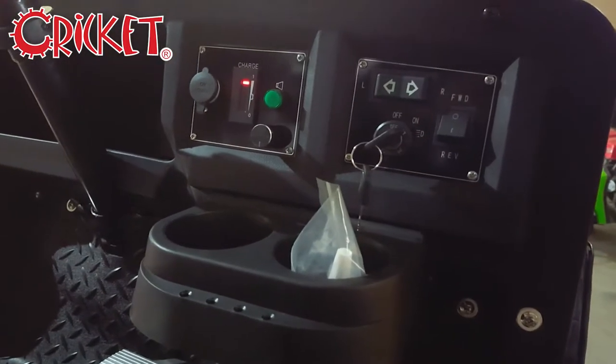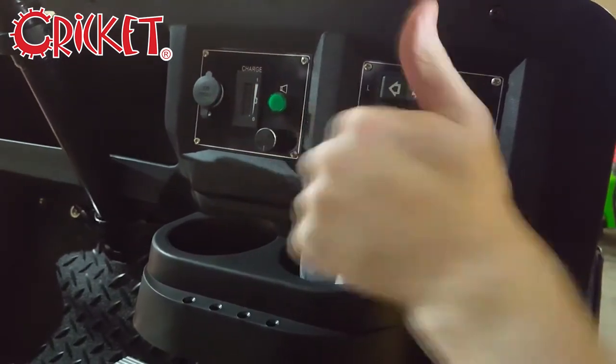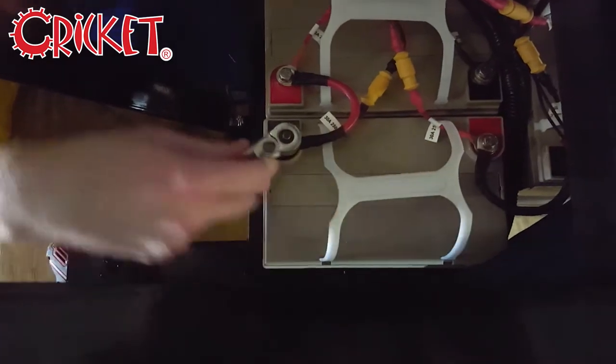Before working on the batteries, make sure that your cart is off. Remove the bolts from the contacts using your wrench.